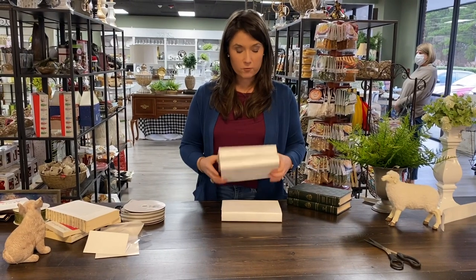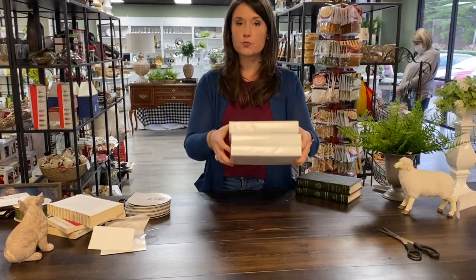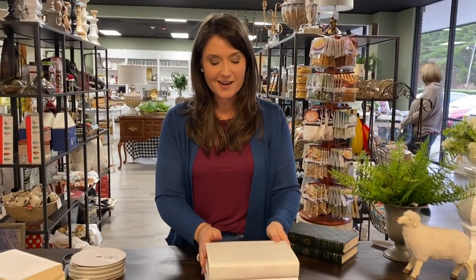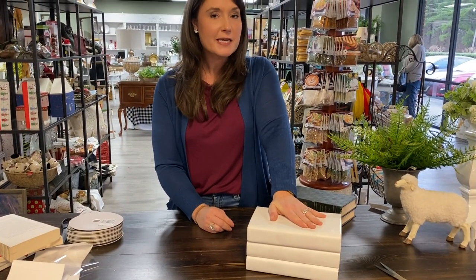We've wrapped all of our hardback books in white paper and it gives a really clean look. If the graphics didn't work for you before, now they'll work with just about any color scheme or decorating style. Moving on to paperback books — I got these for 25 or 50 cents at the thrift store, but I don't really care for the graphics and they don't look quite as classy as the hardbacks.